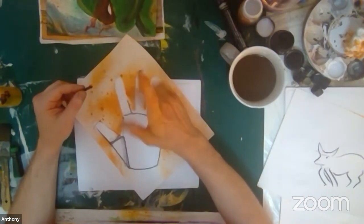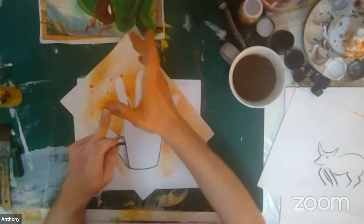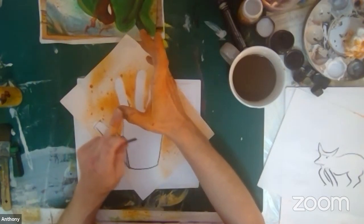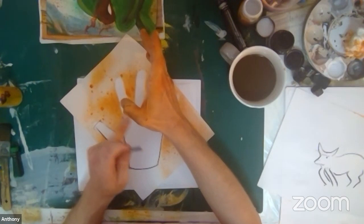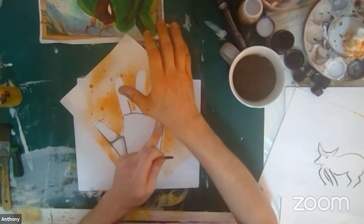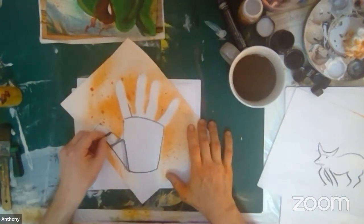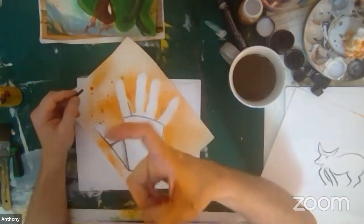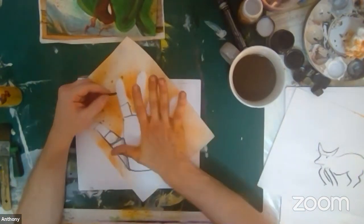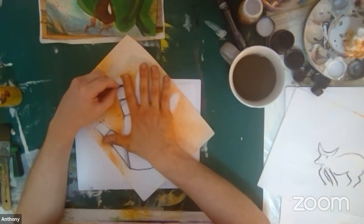Now let's look at our fingers. The thumb has really three sections — one section by the fingernail, one between the knuckle, and a third. So we have three sections: one, two, three. Just like we have here — three sections. These are the little digits. We really just want to study our fingers and see where those knuckles are, and look at how these knuckles go from bigger to smaller.